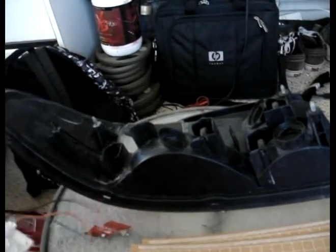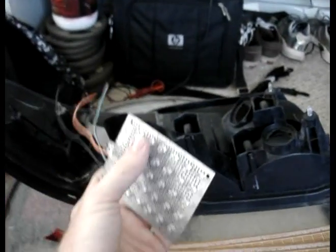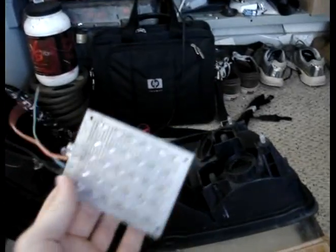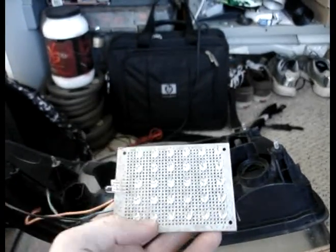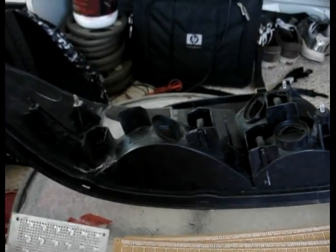I ordered some more LEDs — some yellow ones. These are 18,000 MCD. MCD is millicandle, and that's the brightness of the LED. The ones I have on the way are yellow ones and they're 12,000 — the brightest ones I could find that were yellow. So 12,000 is the number; the higher it goes, the brighter. It's a millicandle, so 12,000 millicandles.